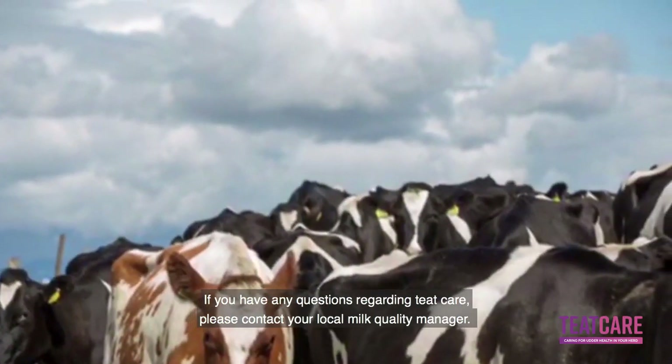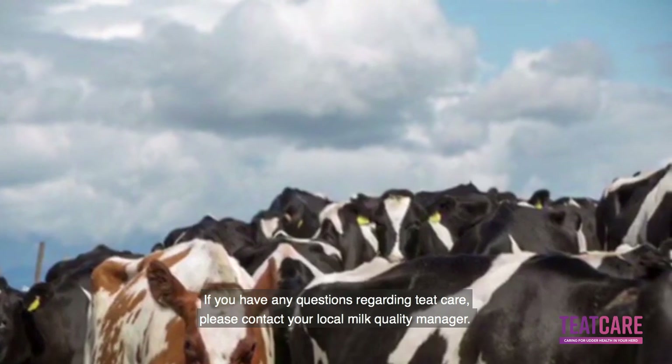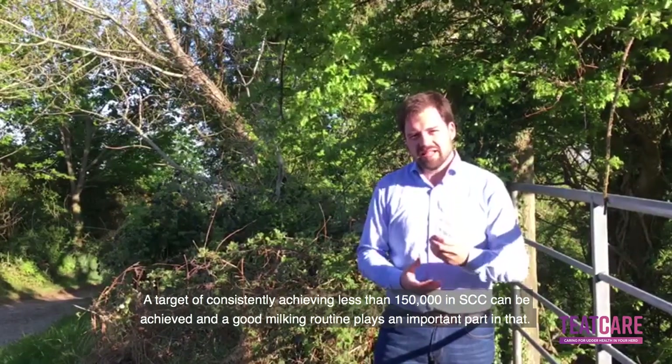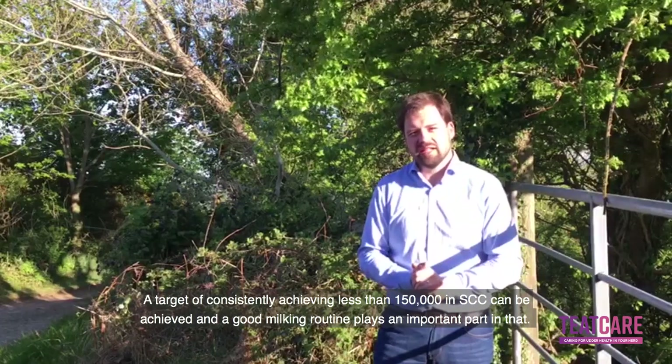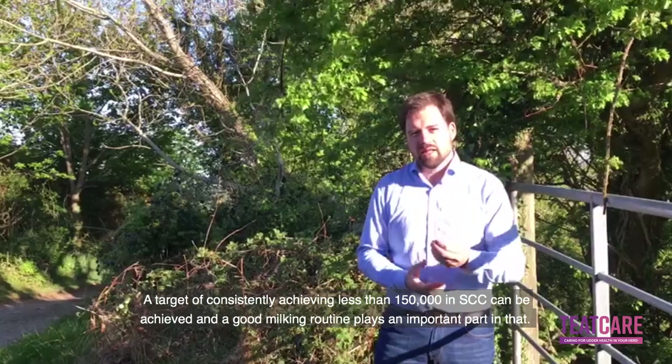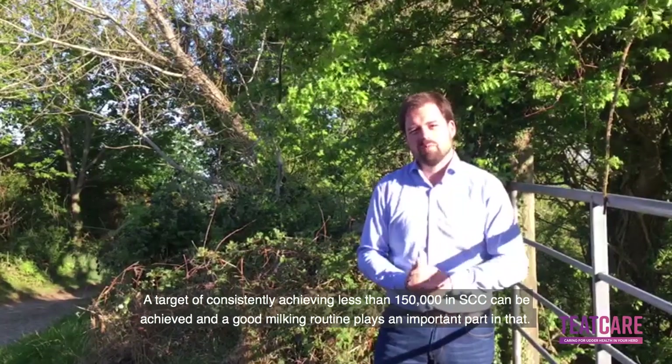If you have any questions regarding teeth care, please contact your local milk quality manager. A target of consistently achieving less than 150,000 in SCC can be achieved, and a good milking routine plays an important part in that.